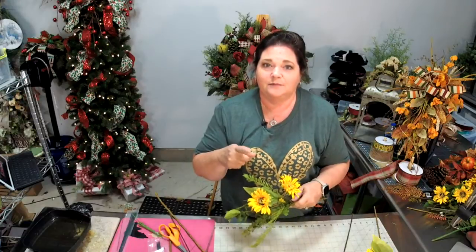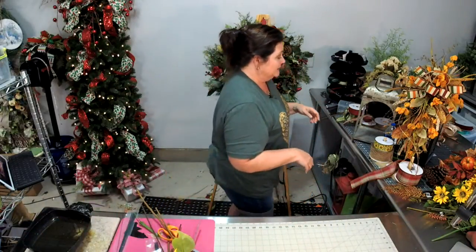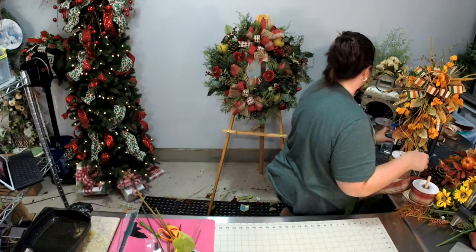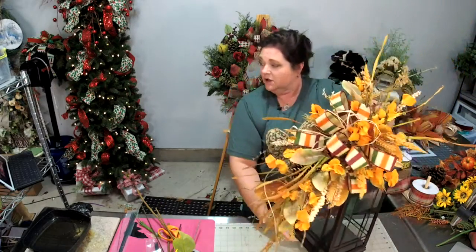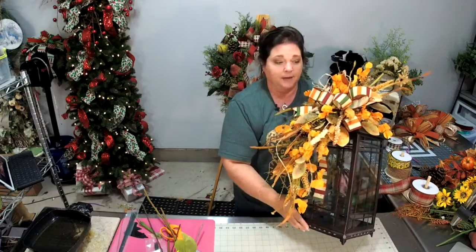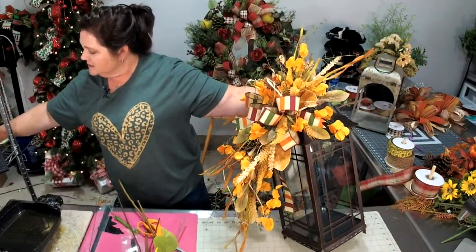Lantern swags are huge, all the rage — and it's funny because it's only popular in the south. When I ask other people if they've heard of a lantern swag, they don't know what I'm talking about. A lantern topper, a lantern arrangement — they're all called the same thing. Let me show you before we get started what exactly a lantern topper is. Here's one over here that I taught how to make in our wreath making of the month club group.